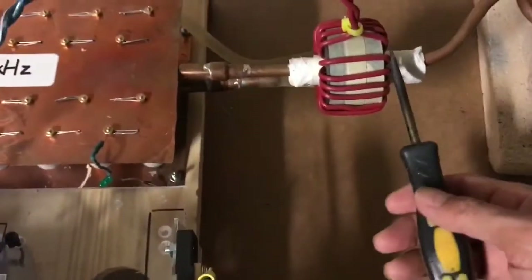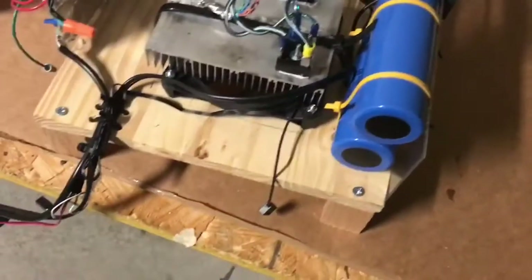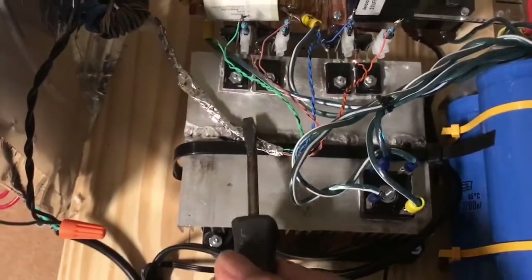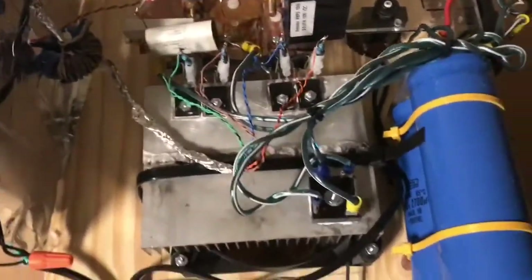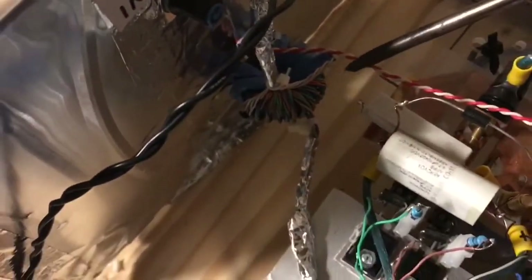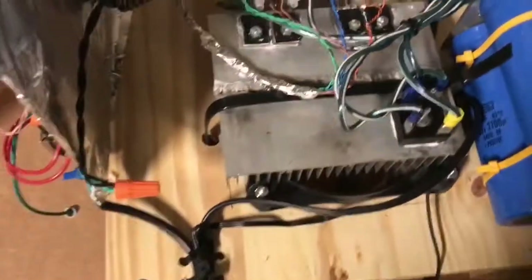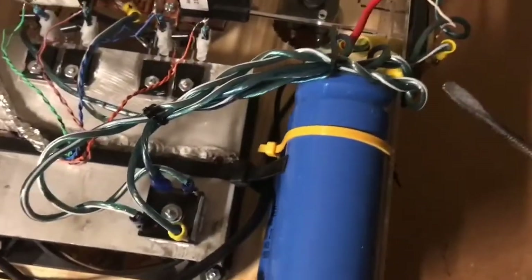There's my ferrite coupling transformer with 22 turns on it, and there's six turns on this, two and a half inches in diameter. There's a fan beneath this heatsink to cool these IGBTs. These are being run at 24 volts on the gate — some are run at 30 volts, but I figured I'd see if I can get away with 24 volts. I'm using a single gate drive transformer here to run this full bridge. I've got a circuit breaker here for 40 amps and that's wired to the mains.